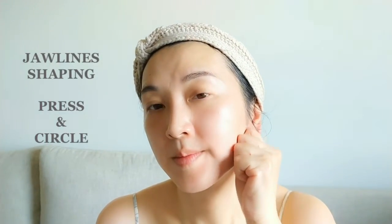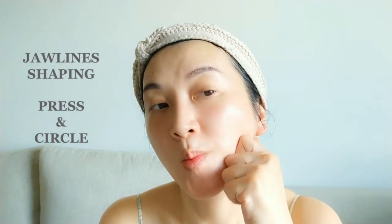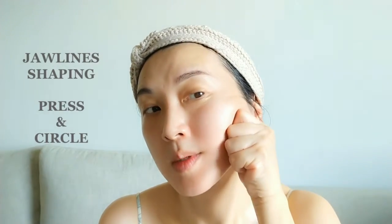The next movement is great for redefining your jawline. Use your thumb to support the under-jawline, then do a round circular movement from the chin to the earlobe. Do this movement three to six times upward — it also helps to detox the skin.